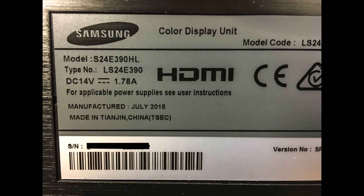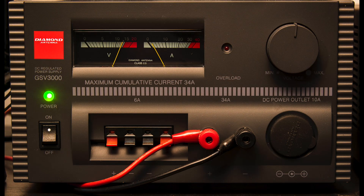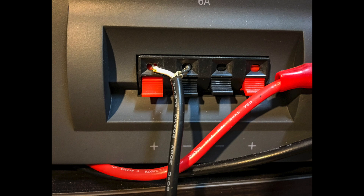No problem — I could supply that. For the job, I used the Diamond GSV 3000 regulated power supply, which is rated up to comfortably 15 volts and can go a little bit higher. The big terminals on the right-hand side can drive up to 34 amps, and the extra terminals on the left-hand side are for smaller equipment demands and can also provide current up to about 6 amps. So I grabbed the power pack from the monitor, cut off the lead at the output of the pack, leaving me with just the lead-in and the plug that goes into the back of the monitor. Then I stripped some plastic covering off the leads and connected them to the terminals of the Diamond supply, making sure that the center connector of the plug went to the positive terminals.